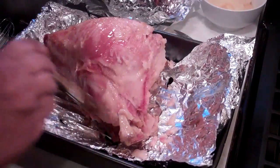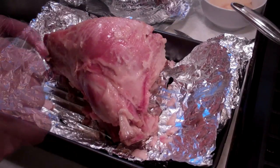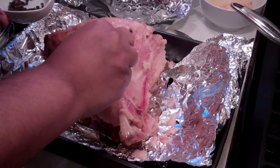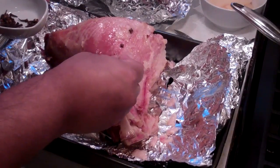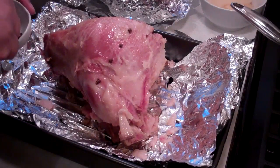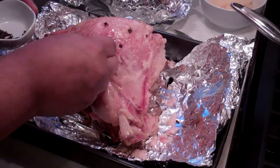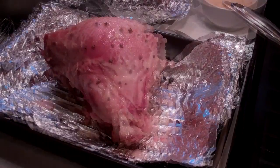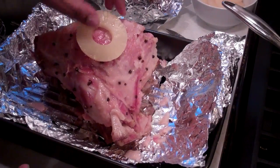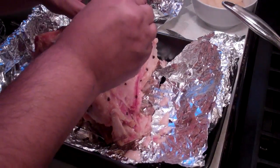Now we're going to add some extra flavor because ham is not ham until the house starts smelling like cloves. So I'm going to take the whole cloves and just start sticking them in, about a half inch to an inch apart, and try to follow a line if you can. It takes some patience but it will look outstanding and the flavor from the cloves is going to be amazing. Now it's time to dress it up with those pineapple slices. Stick each slice on with two toothpicks to hold them in place.